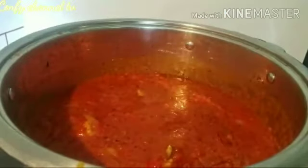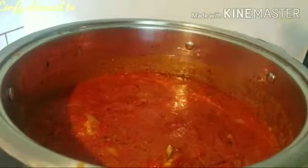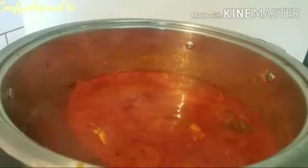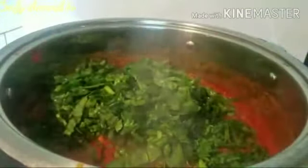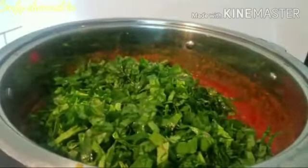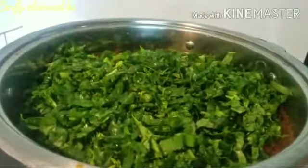Let me taste it. Okay, no — it's good! At this point, my spinach goes in. I'm going to add all of it. This is why the stew is so full and hearty.